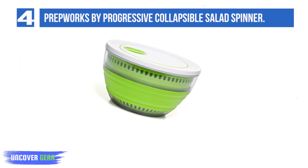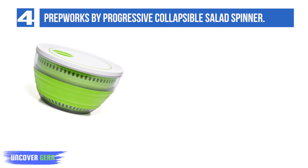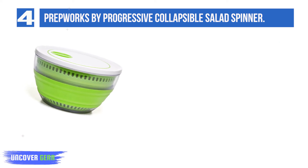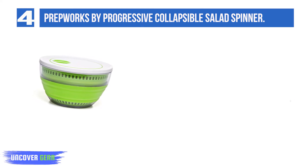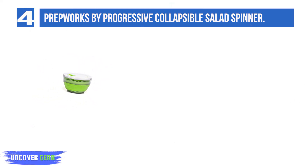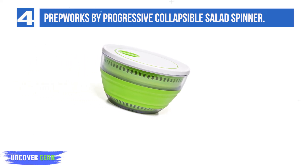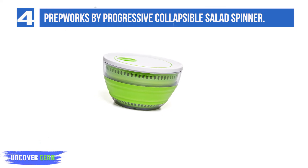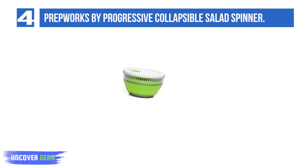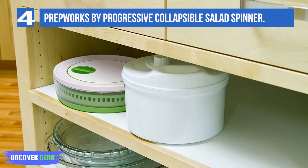List number 4: Prepworks by Progressive Collapsible Salad Spinner. Progressive International is your source for the widest range of functional, inventive, and fun kitchen tools and great ideas put into practice. Their gadgets, tools, food prep items, and household products make cooking and meal preparation more efficient and fun. At Progressive, passion and creativity unite to create the right balance of form and function for today's cooks. Their in-house designers spend hours in the kitchen coming up with ways to improve on a variety of traditional tasks and tools.